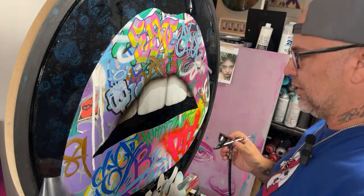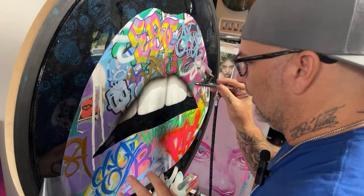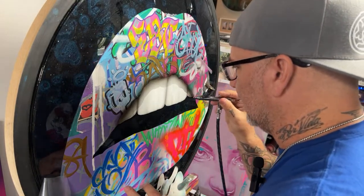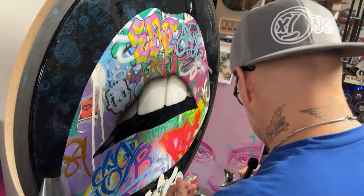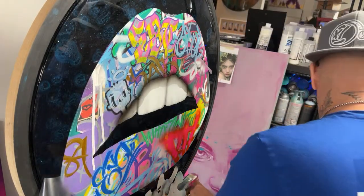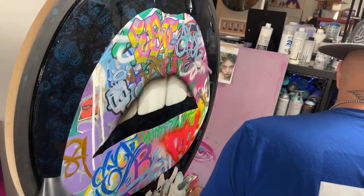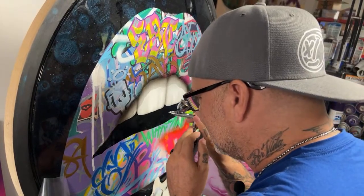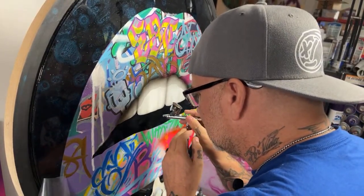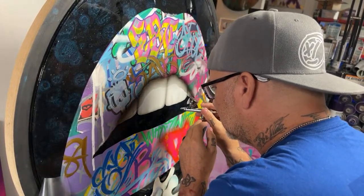What color are you airbrushing with? It's a mixture of transparent black, transparent gray, and carbon black, all by Golden. Golden and Golden — sounds like a law firm: Golden and Golden.